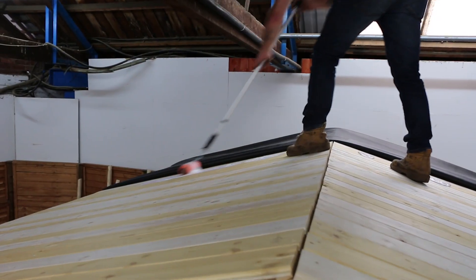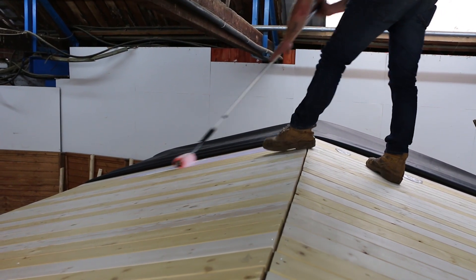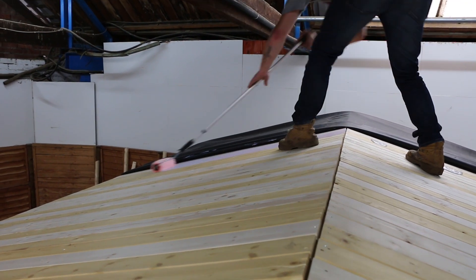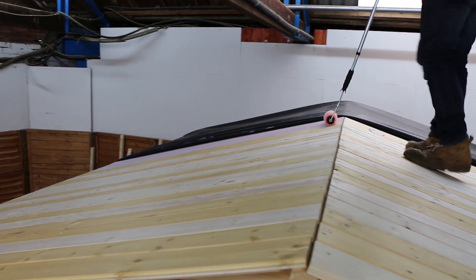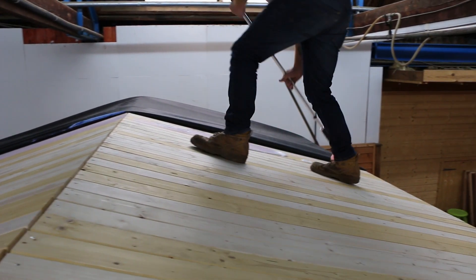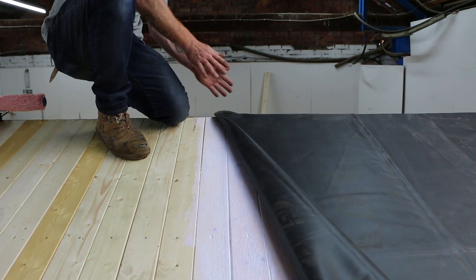The glue is not a contact adhesive — you just have to make sure that there is a decent amount on the wood side. If it's too close to the edge when you roll it, you're going to push glue off the roof. For large areas, roll through the glue with a long-handled roller, spreading a thin layer across the length of the roof. You want to put enough glue on so that it divides evenly between the wood and the rubber. Too little and it's not going to stick properly, and too much and the rubber will start to slide and slip around.